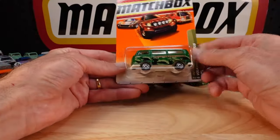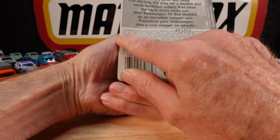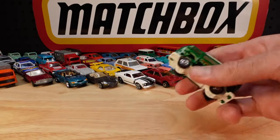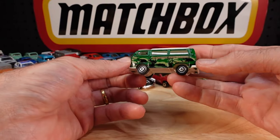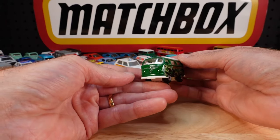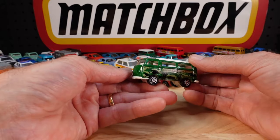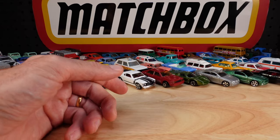Volkswagen T2 bus in green, Sportsman's Lodge. 2010. There's a whole bunch of these castings, isn't there - with the roof piece and without and all the rest of it. The modern ones got a bit smaller, but I like that one very much, it's cool.